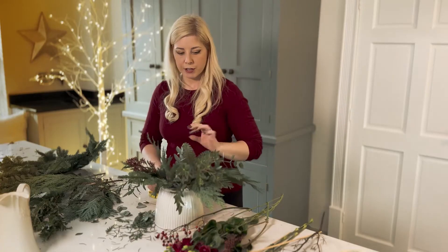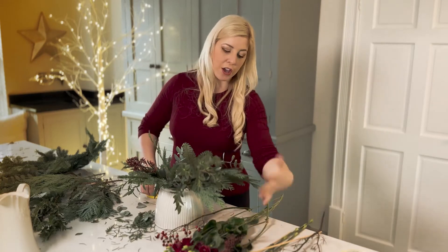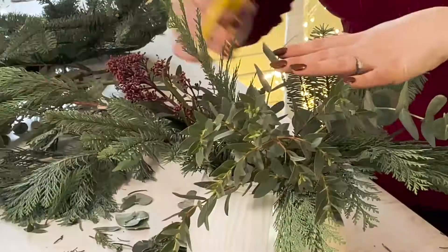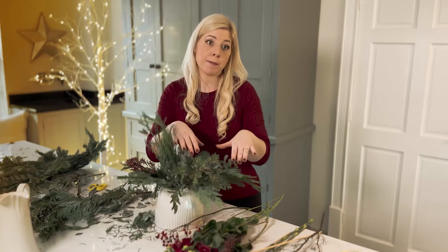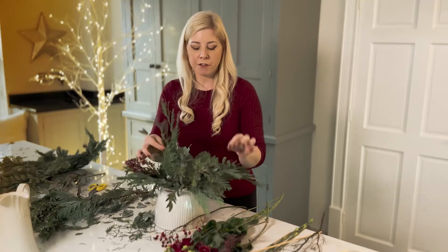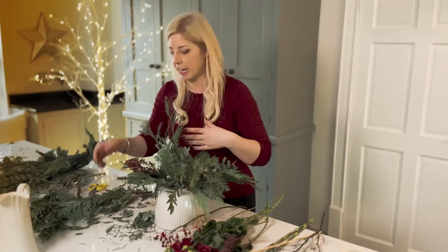You'll find that certain foliages like the conifer have a beautiful natural curvature that just wants to naturally fall out and flop. As you build up layer upon layer, the stems will start to interlock, which creates a different grid underneath your taped grid and gives it more stability. Your first few stems might feel a little loose, but once you start getting everything in it firms up and tightens, so you'll find it a lot easier as you go.